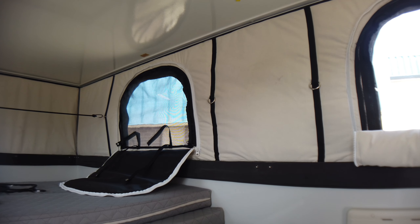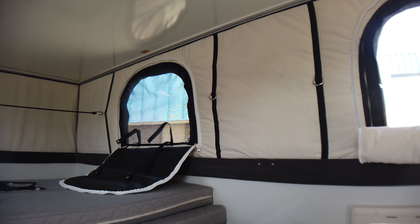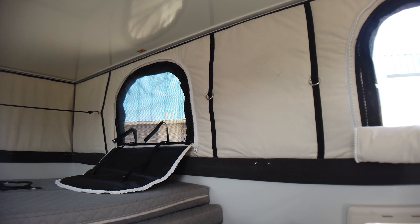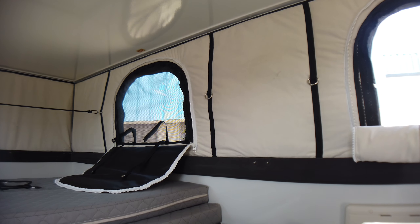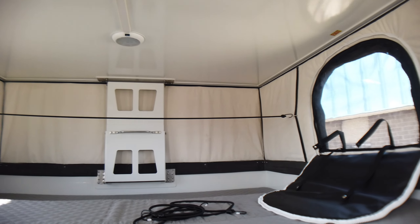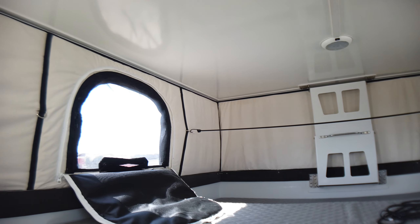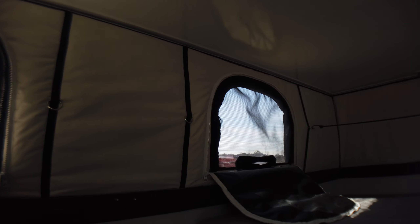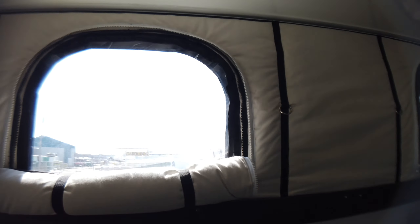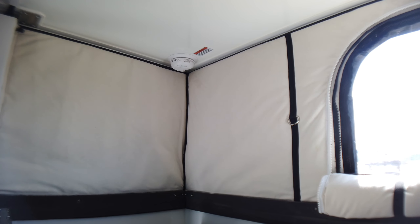We let it go for four hours, after which we weighed the propane bottle again and it burned a half a pound of propane. I think that speaks volumes as to the thermal integrity of this camper — not just with the soft walls, but the hard walls, everything, the total package.